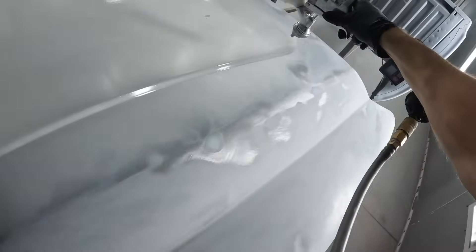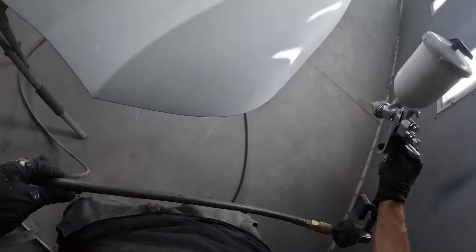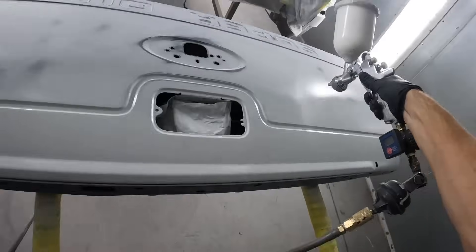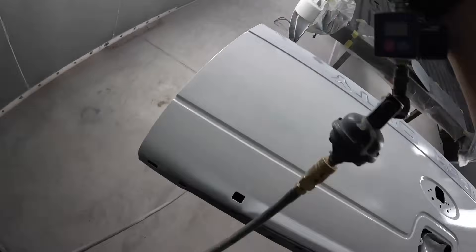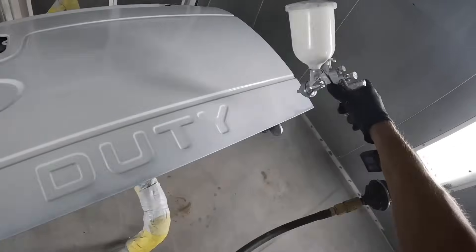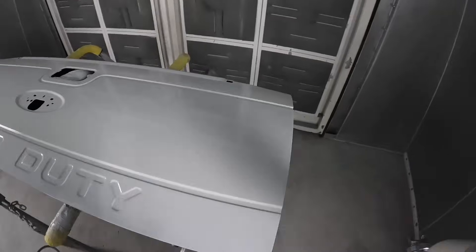I'm also taking a look at the hood when it's nice and wet, looking down the edges of it, making sure that everything looks super straight, making sure there's no dents that stick out to me. Same thing with the tailgate - the tailgate actually blocked out really good. We didn't even have to do any more filler on that. You could see how flat it looks when the light shines on it. So after one block, that thing should be ready to spray.